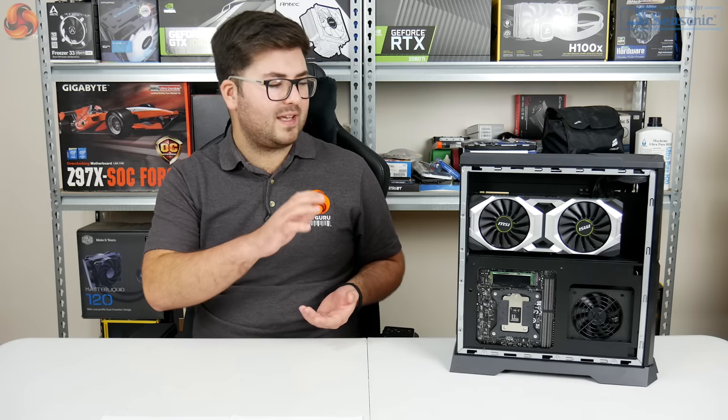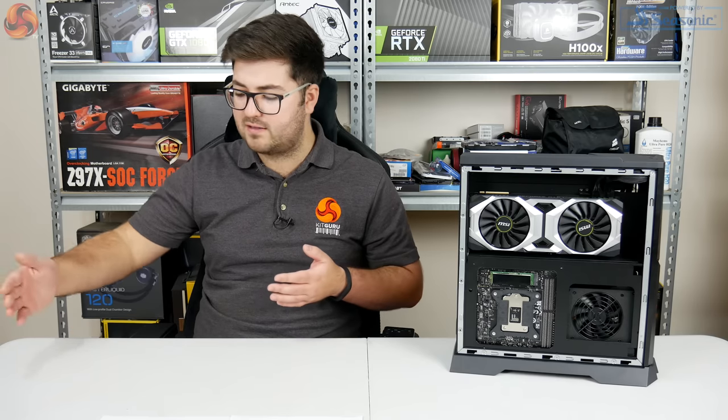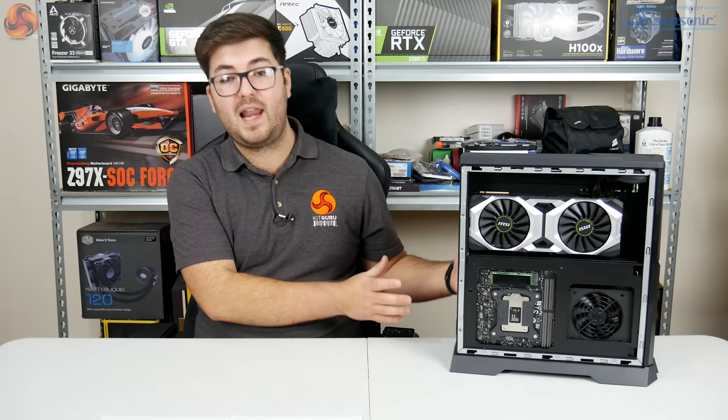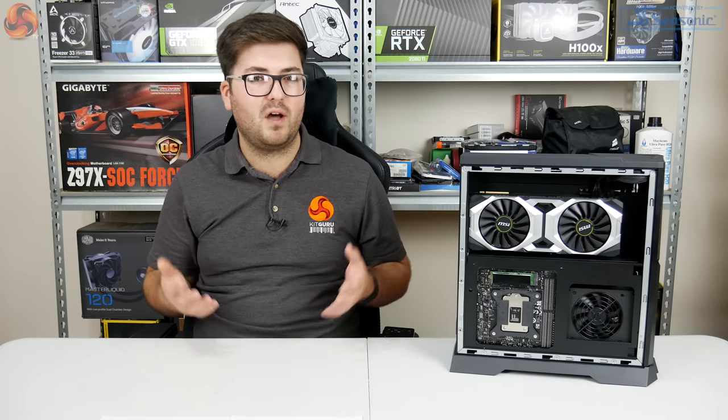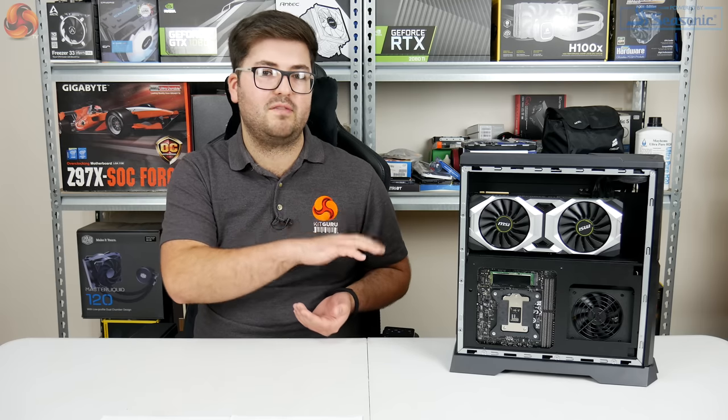While I certainly like having the choice of side panel — and personally I'd go tempered glass all day long — I really think it's an interesting decision that MSI has made the interchangeable panel the one on the right-hand side of the system. For most of us, if we sit at our desk the PC is on our right, so the right-hand side panel is actually going to be facing away from us. So obviously if you're left-handed and have your PC on your left, you're in luck, but for most of us it probably should have been the left-hand side panel.